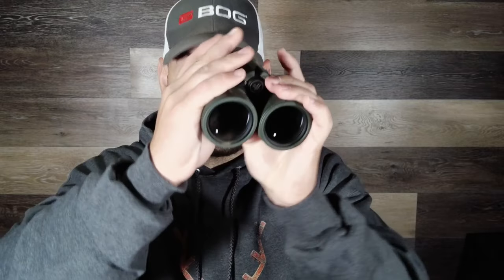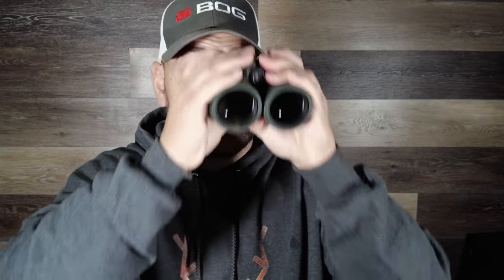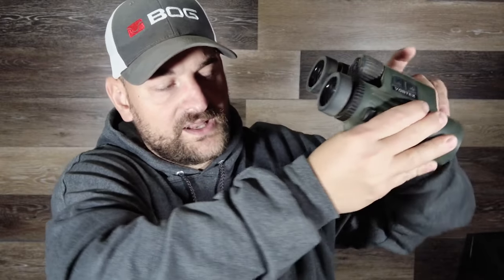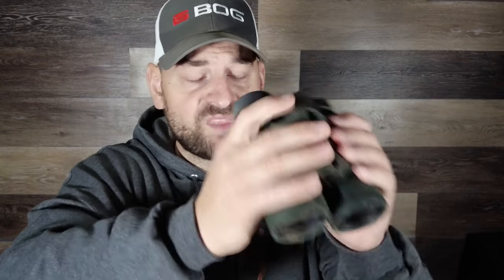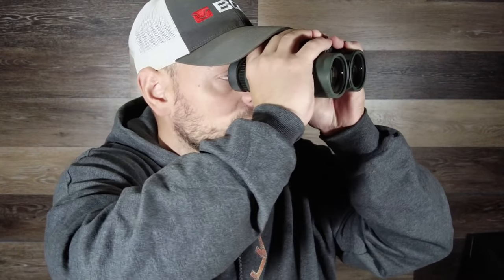One thing to note is the bridge distance — on a new pair it's very stiff, but it works fine. Because these are so bulky — they have so much girth due to the range-finding and ballistic capabilities — they're not quite as comfortable up to your eyes as far as bridge width goes, and they're a little tougher to get into that sweet spot compared to the Vortex Razor UHDs. They're just kind of thick and bulky.